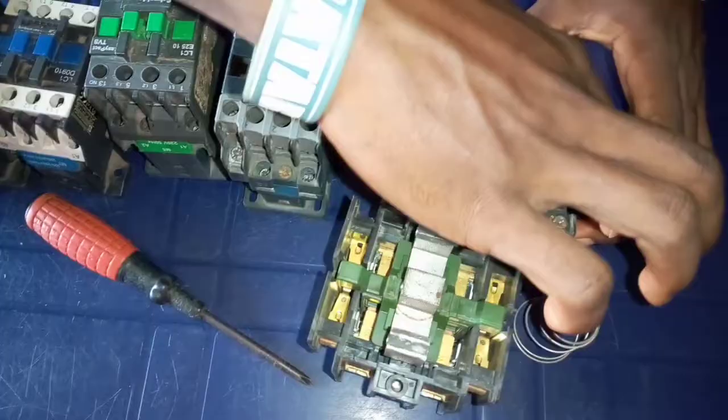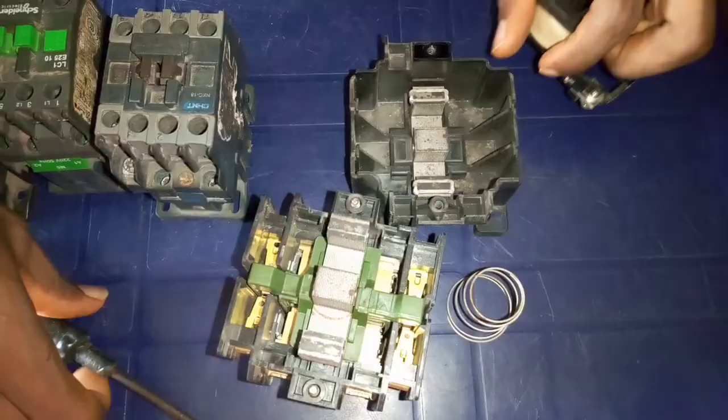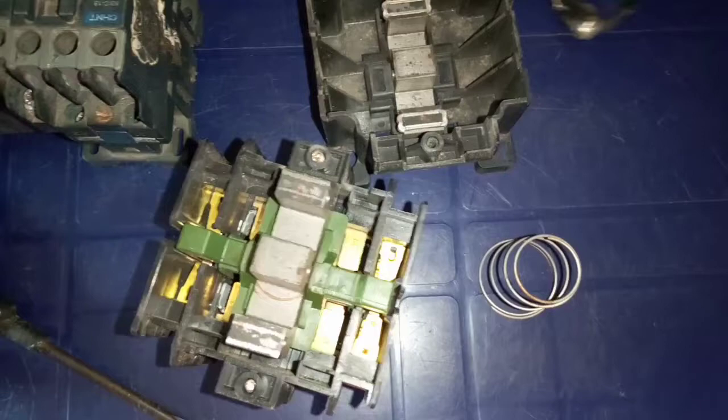Now, when you look at it, you see that every contactor must have a coil. This is the coil of this contactor, and this is the terminal I showed you about — terminal number A1 and A2, which is the coil terminal. When you look at it, you see that it has these two iron cores, and this is a spring.